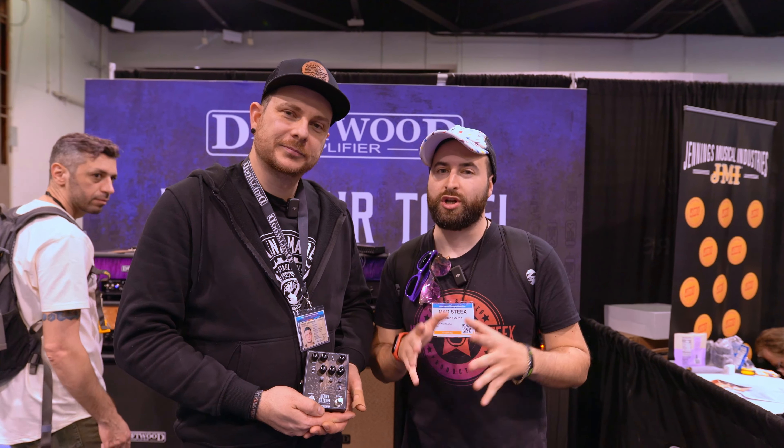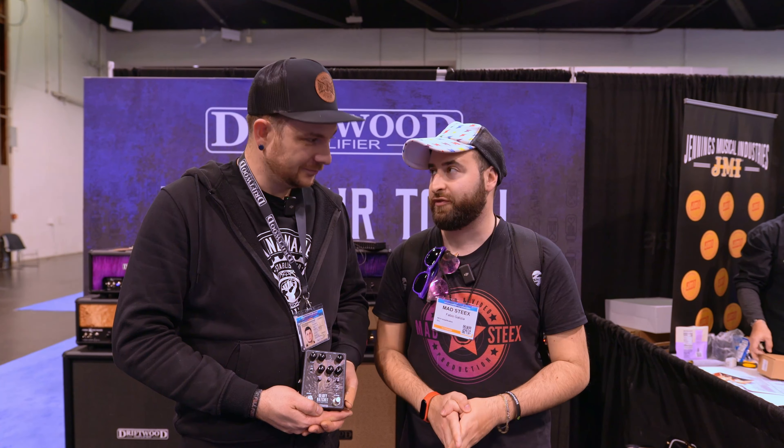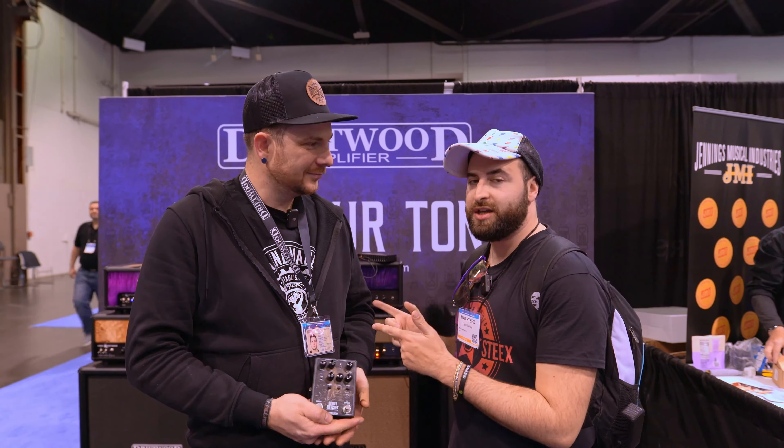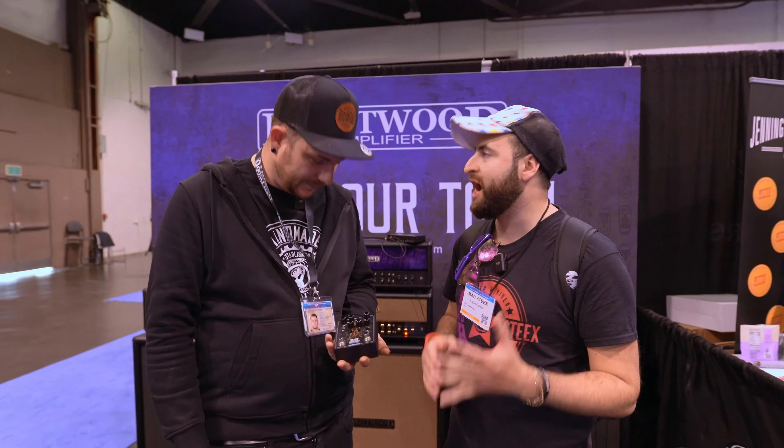Hi guys, I'm S6 Auto Video Production here at the NAMM Show 2024 at the booth of Driftwood Amplifier with Mark in person, because you are releasing a new pedal and it's called Heavy Patchet.